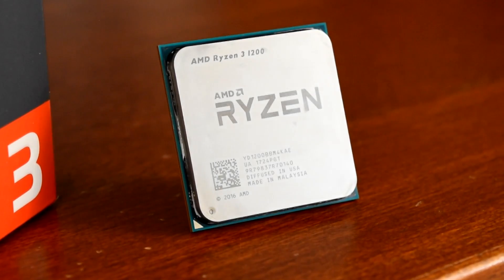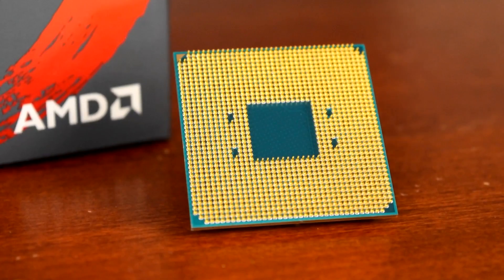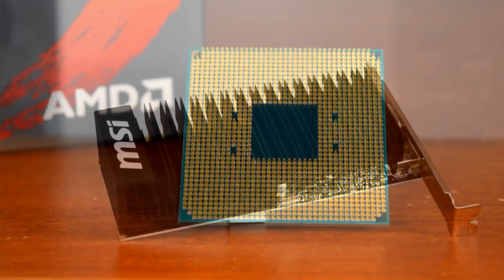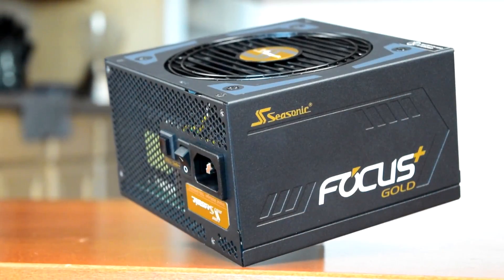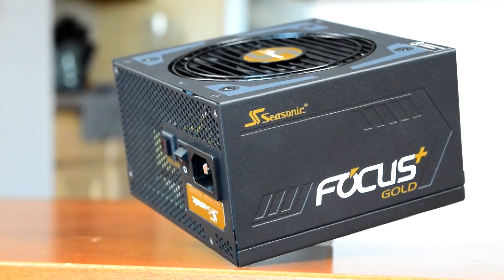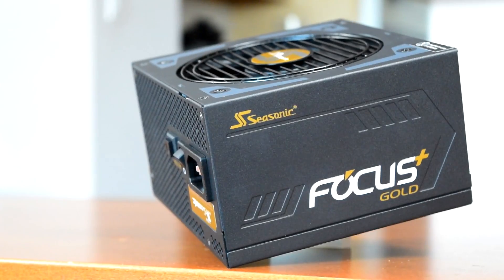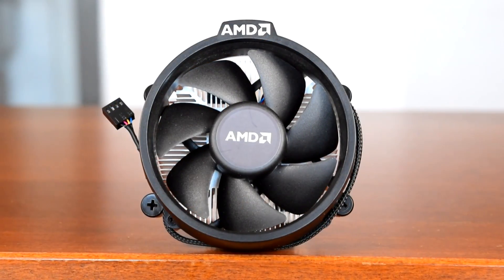The test system is my Ryzen 3 1200 overclocked to 4.1GHz at 1.35V on an MSI B350M Gaming Pro motherboard using two 4GB sticks of DDR4-2400 memory from Team Group. The GPU is a passively cooled NVIDIA GT 1030, and the power supply is a Seasonic Focus Plus 850FX which can run passively below about 30% load. That means the only sound produced by this system is from the CPU cooler itself. I run all tests in open air, decibel levels are recorded from 4 inches in front of the fan, and temperatures are reported as deltas — degrees above ambient temperature. The stock Ryzen 3 cooler, AMD's Wraith Stealth, is included for comparison.